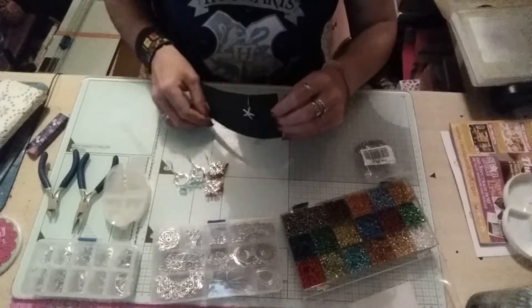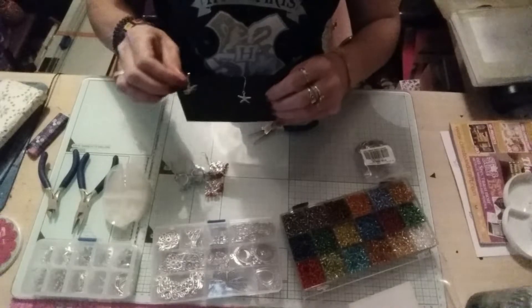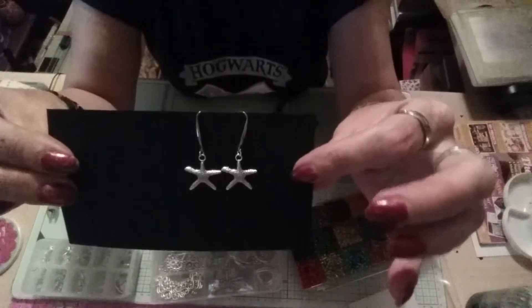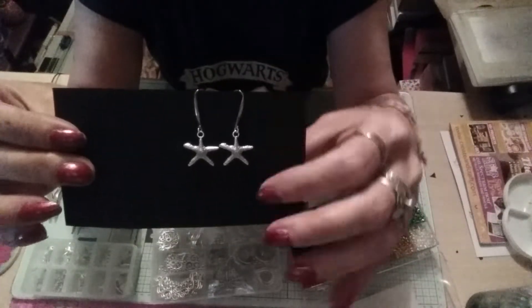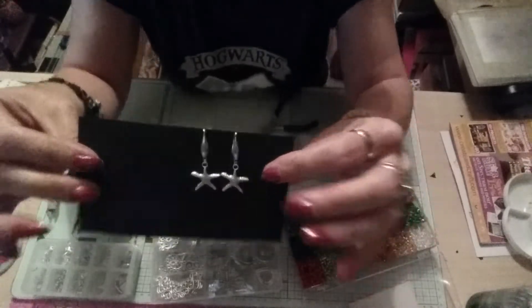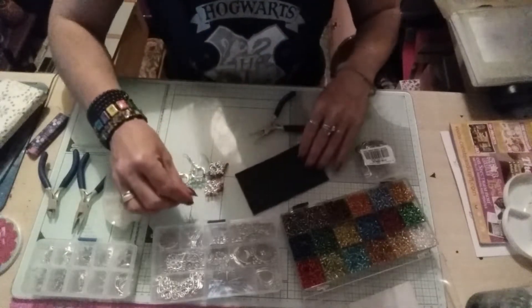Then with the seashell ones I just did a simple little pair of star earrings, because some people like things nice and simple and small like that. So I did those. That's what I've done so far with the BB Crafts things that they sent me.